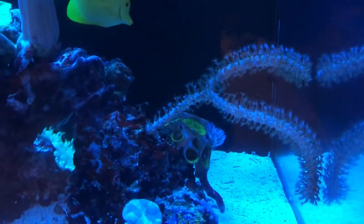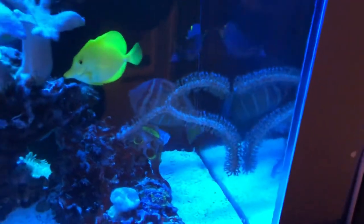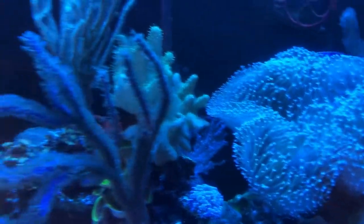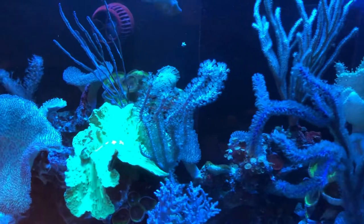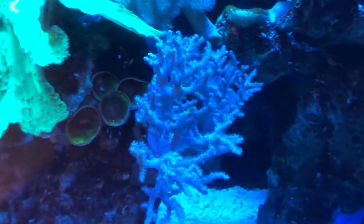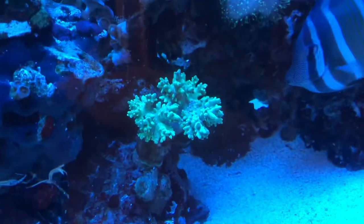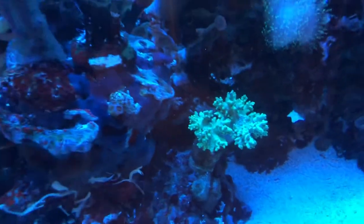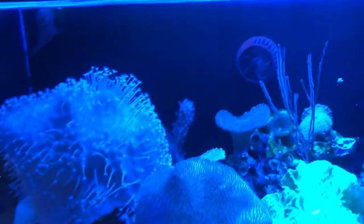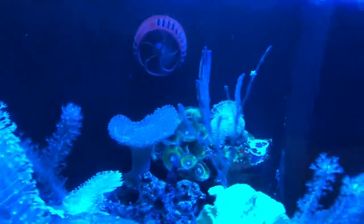This is, I think, called a knobby gorgonian — it could use a frag — and you can see it literally dangling against the glass, but it's happy; its polyps are all out. All of the gorgonians and leathers are showing full polyp extension even though the lights are dimming, probably because it's a desirable feeding time for them. Meanwhile, some leathers are closing up for the evening, like this fabulous sinularia — also a toxic green — which is folded up but will unfurl to twice that size and display its polyps in the daytime.